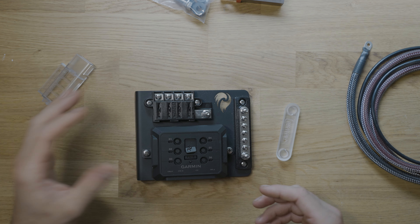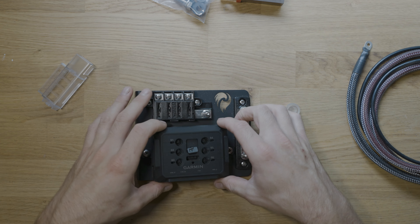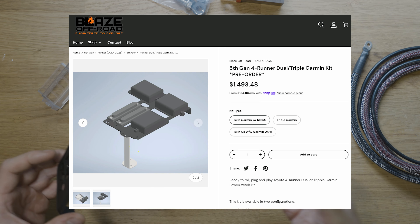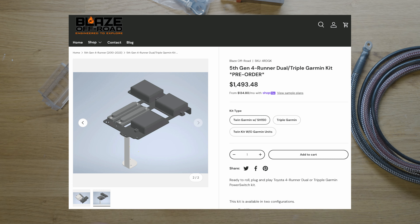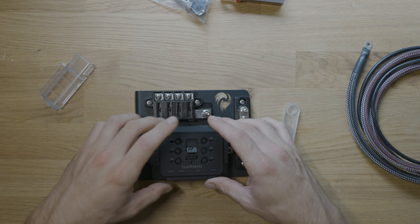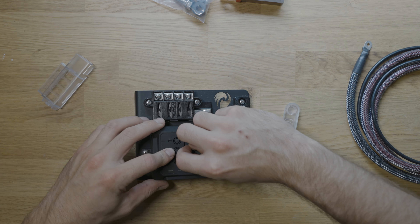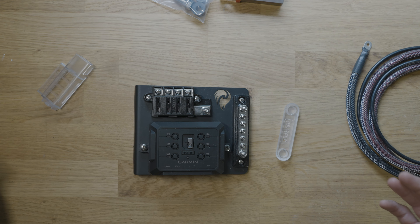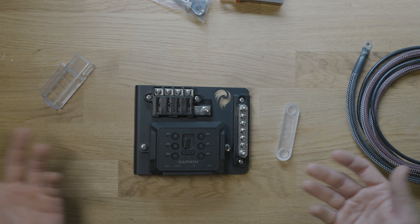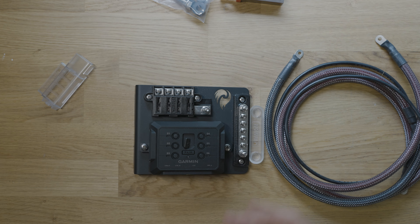Another cool thing about these Garmin systems is you can very easily daisy chain a bunch together — not a physical daisy chain, but you can connect a bunch. Blaze Off-Road sells other kits if you wanted 12 switches, 18 switches, or something crazy — he sells double and triple Garmin bracket mounting solutions. These have really awesome expandability and their app is set up to seamlessly do this. It's modular, so if you start with a simple build and later want to expand, your investment isn't wasted.